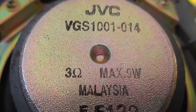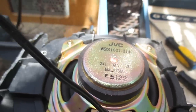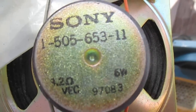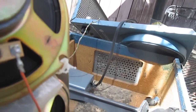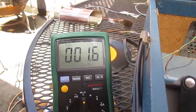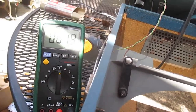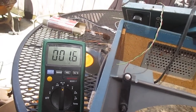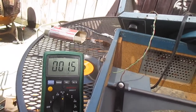This is a JVC speaker — does that say 3 ohms? That's even worse. So we have this 3-ohm speaker in parallel with this 3.2-ohm speaker, and then another speaker with no visible impedance marking. It's a wonder they didn't fry the amplifier. The DC resistance of those three speakers in parallel measures 1.6 ohms — and actually it's probably about 1 ohm or less after accounting for test lead resistance.